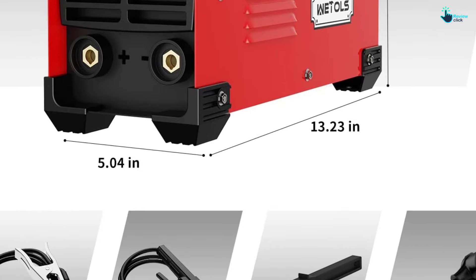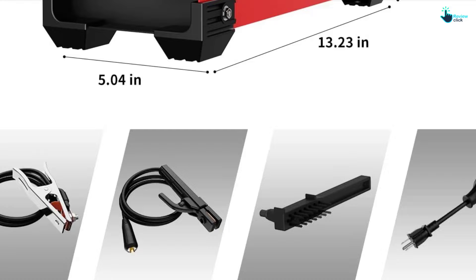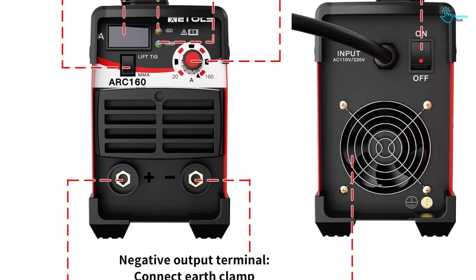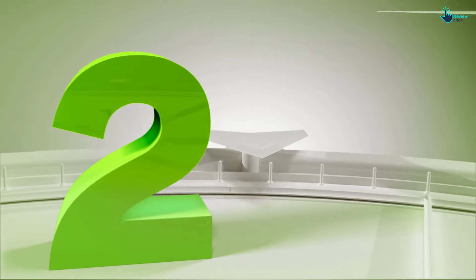With a dual power supply, this welder is extremely versatile and can be used anywhere. It also welds many different materials that could be found in an auto body repair shop. As one buyer who used it on their old car noted: 'With being able to adjust the amps, I was able to fix and repair all of the body work I needed to.'